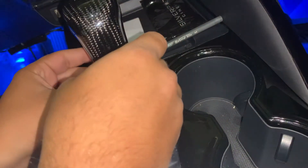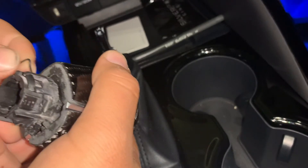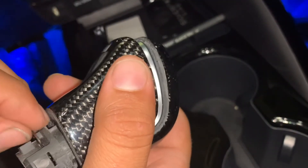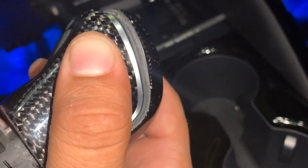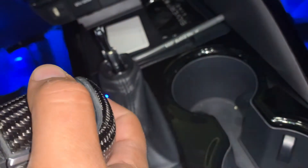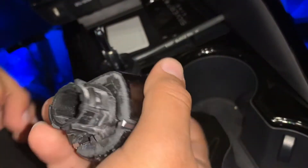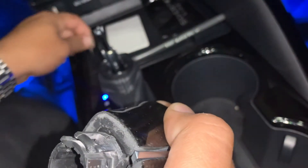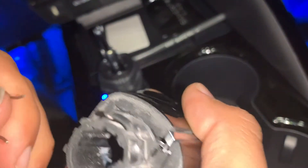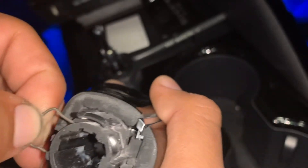That came out way too easy — so let me use my original clip instead. I think you're supposed to get it in at a perfect angle. The original clip seems to sit better, so let's use the original one.